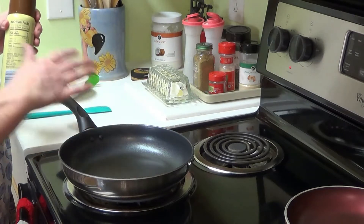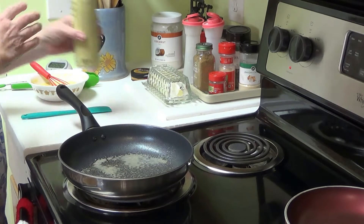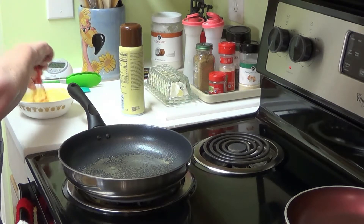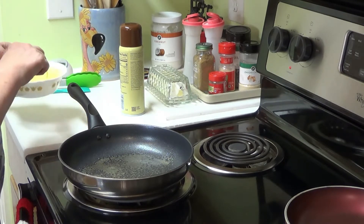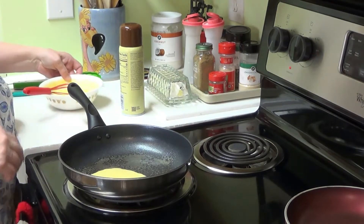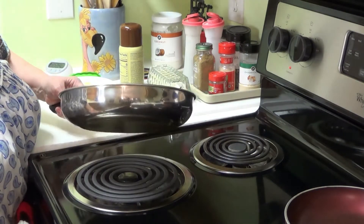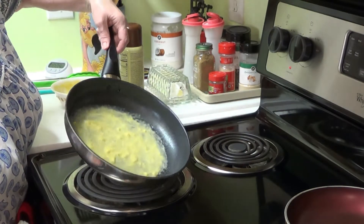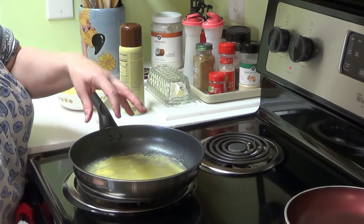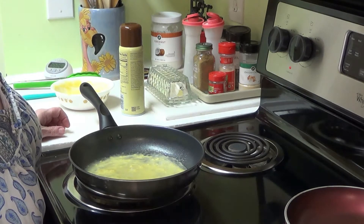I've got my pan heating over a little before medium heat — not on low but not on medium either. I'm just going to spray my pan. I'm stirring the batter up a little more since I had to set the camera up; I want it nice and smooth. For those of you that have never made crepes before, there's a little bit of a learning curve, but you can totally do it. You just spray your pan and rotate it around until the batter is coating the bottom. You'll see a little bubbling, and when that happens I'll take my spatula and tongs and flip it over.